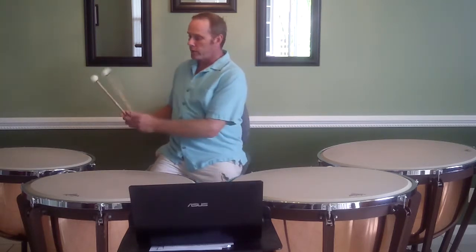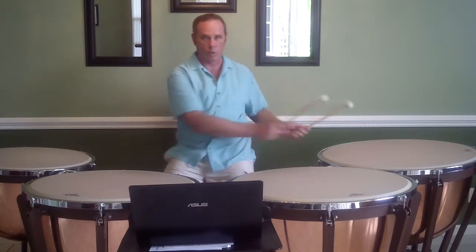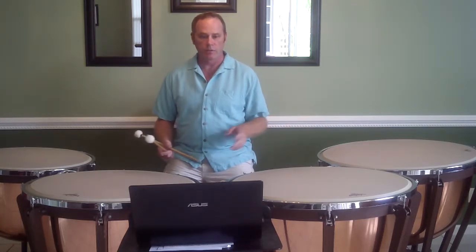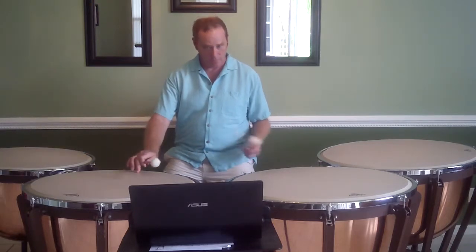Moving from the high drum down to the others. The tuning for this: I have F, D, C, and A.